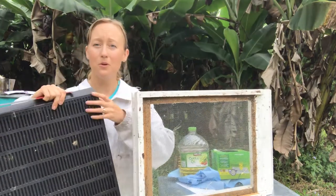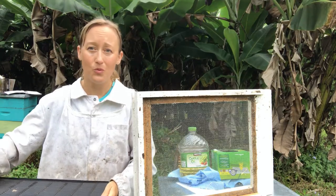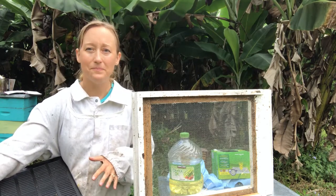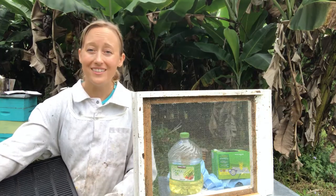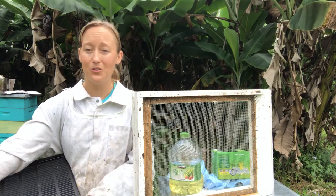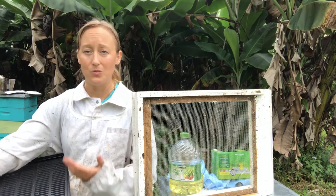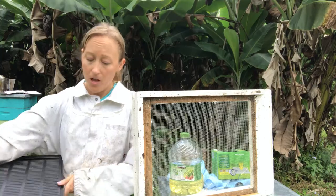You have a tray down below and the tray has another screen on top of it. You fill this tray up with oil — canola oil, vegetable oil, the cheapest oil. I buy them in jugs; it's $7 for two at Costco in Hawaii. Some people use diatomaceous earth, which will also kill the beetles. However, if honey drips in or water gets in because you're in a rainy area, the diatomaceous earth won't be very effective. Also, the dust from diatomaceous earth is something you don't want to breathe in. So I prefer to use vegetable oil — it's a lot easier to dispose of.